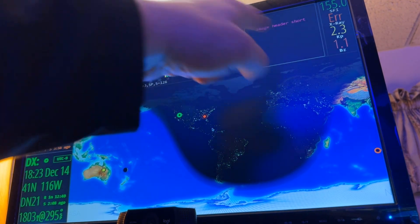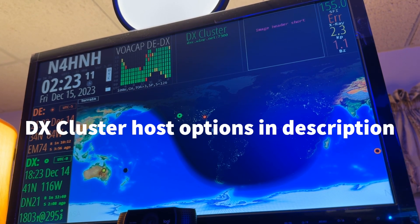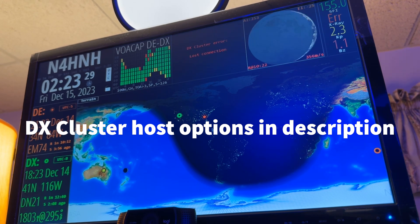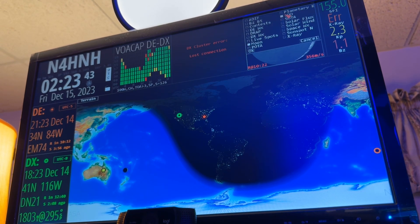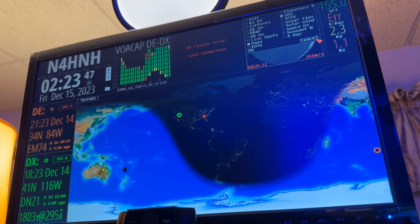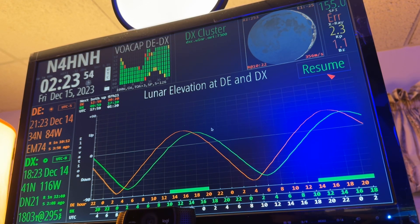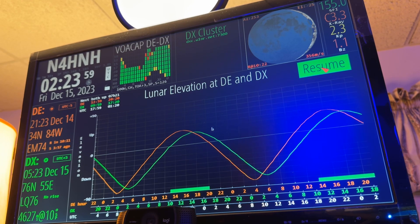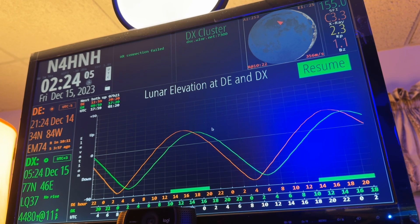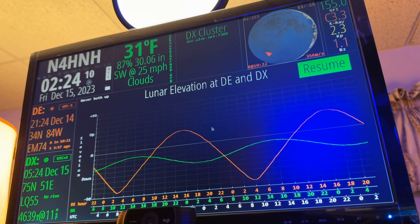VOACAP has to stay — only VOACAP can run there. You can't put SOTA and POTA on one; you've got to have them on two separate windows. The DX cluster just doesn't have a solid connection — I'm going to go back and put in the one I have for my HF clock. I thought I had it set to cycle moon and SDO — SDO is sun. Lunar elevation at DE, that's where I am, and at DX.